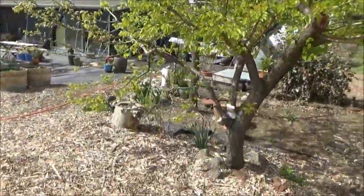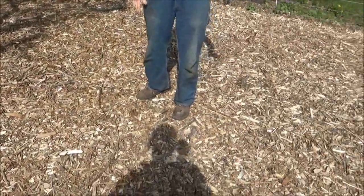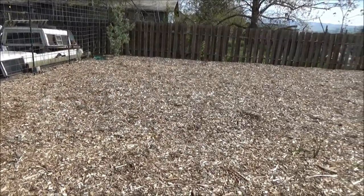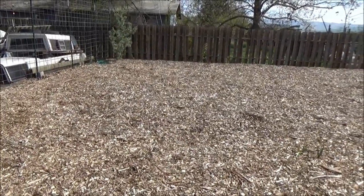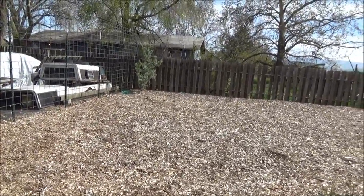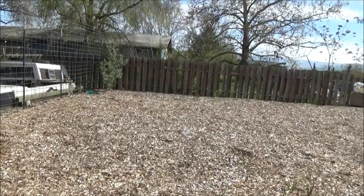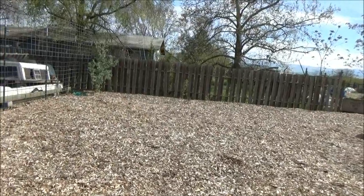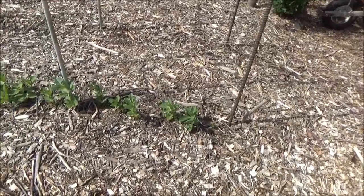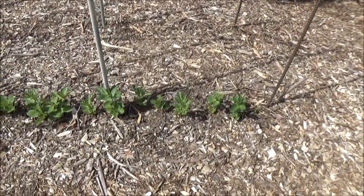We mulched this area here as well. This was mulched on the last video but wasn't finished over there — I think we still had some landscape fabric down. We had the forklift in and finished mulching all around that area, pulled up all the landscape fabric. This is like a foot deep here.